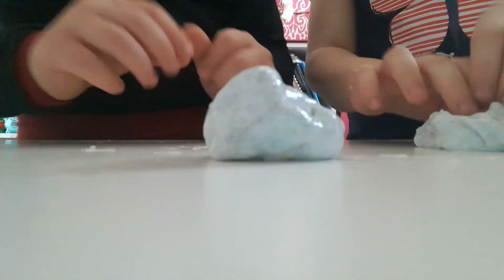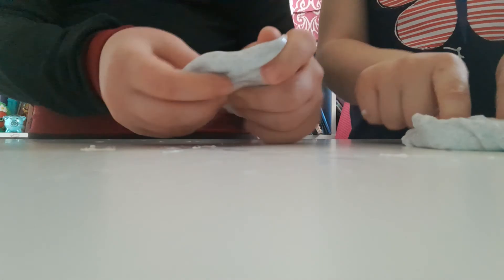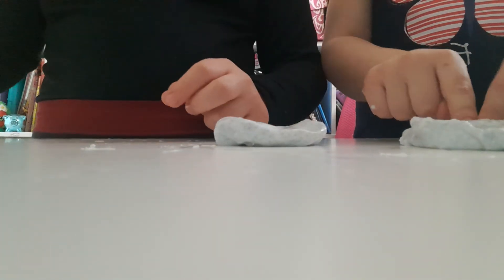And yeah, that's the end of my slime. Go down below and vote for your favorite one. I hope you guys enjoyed this video. If you did, comment down below and like and subscribe. Bye, ASMR. Thanks.